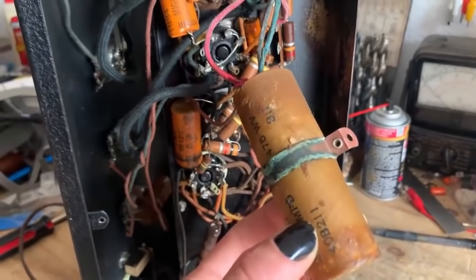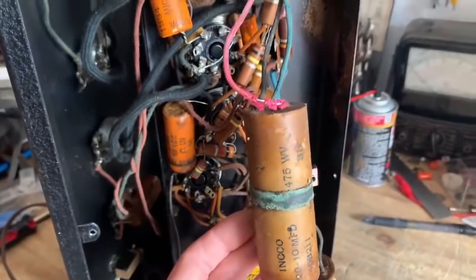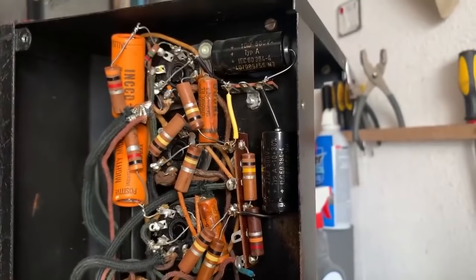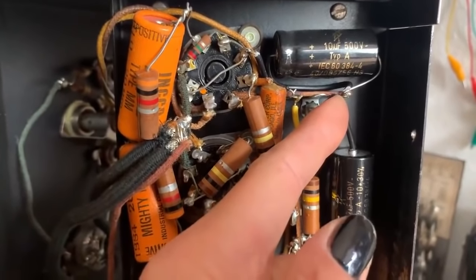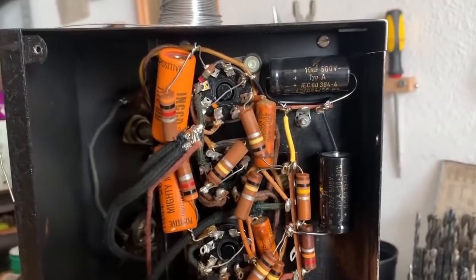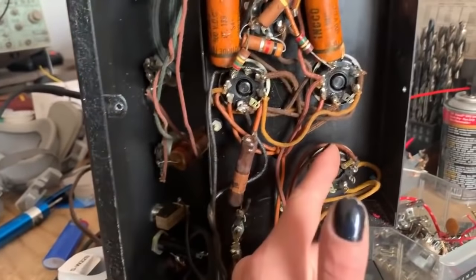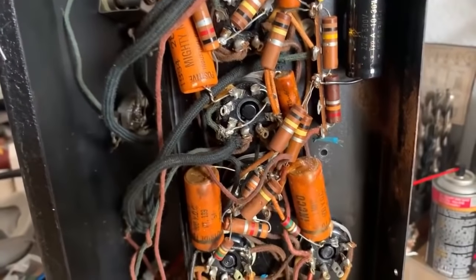I've unscrewed the caps to get a closer look — looks like each one is a 20 and a 10 microfarad. Since the amp already has some mounting holes, I'll install some terminal strips for the new caps — I'm going to be using F&Ts. We've got both caps grounded. The 10 microfarad goes to the preamp tube plates and the 22 goes to the phase inverter plate — that's it for the preamp filter caps. Moving on to the first filter stage which attaches directly to the rectifier, and then the second filter stage which connects to the screens of the 6L6 output tubes.